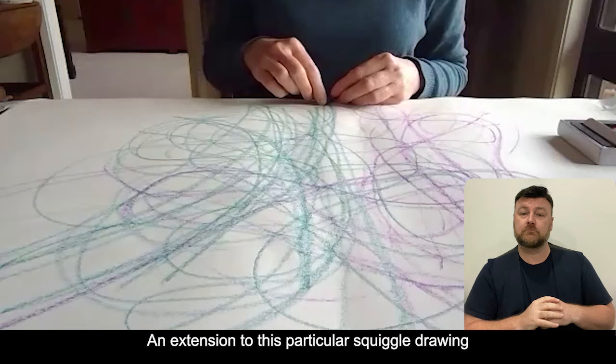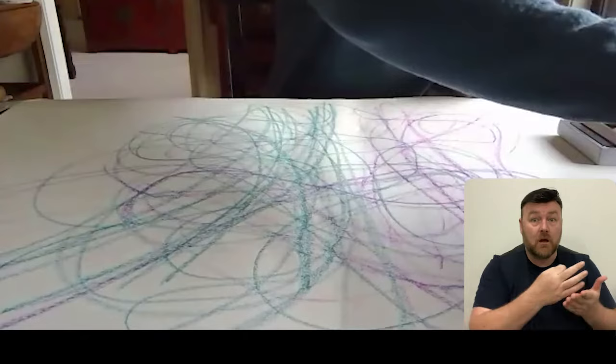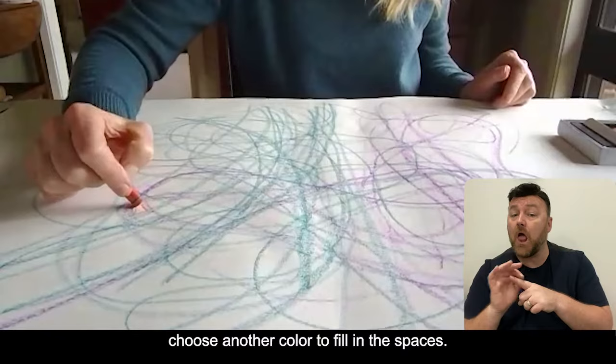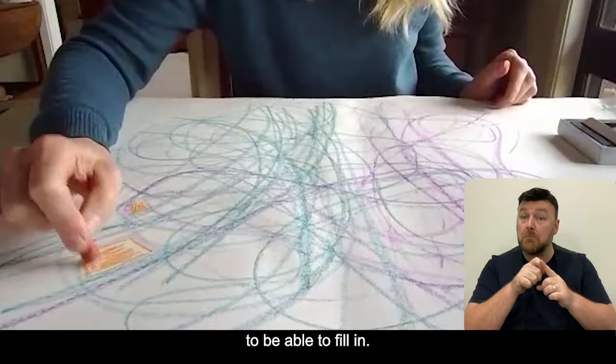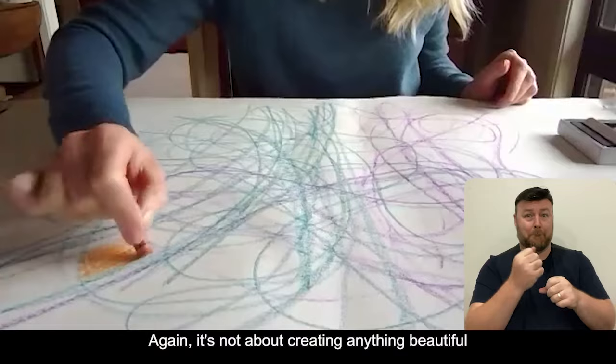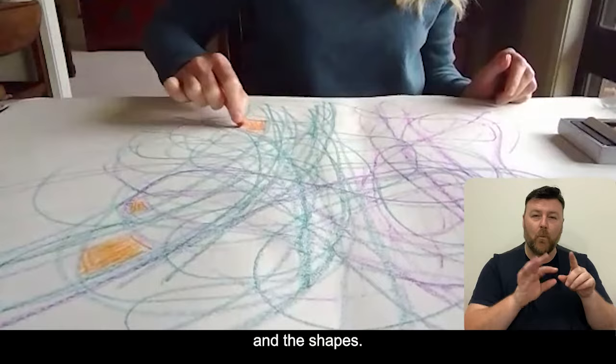An extension to this particular squiggle drawing is to look at the negative spaces - the spaces that have not been filled in by the crayons - and perhaps choose another colour to fill in those spaces. You might find certain shapes, like square shapes, to fill in. Again, it's not about creating anything beautiful that you want to hang on the wall. It's more about engaging your senses in this moment with the colour, the line, and the shapes.